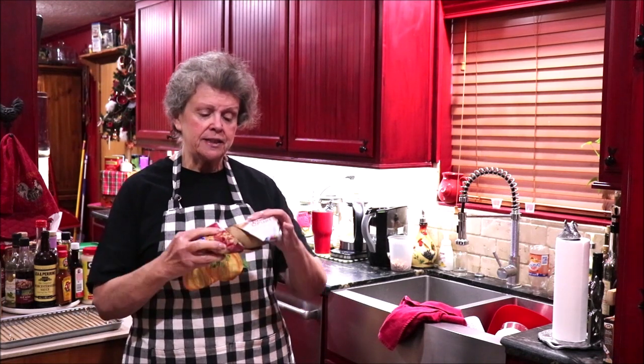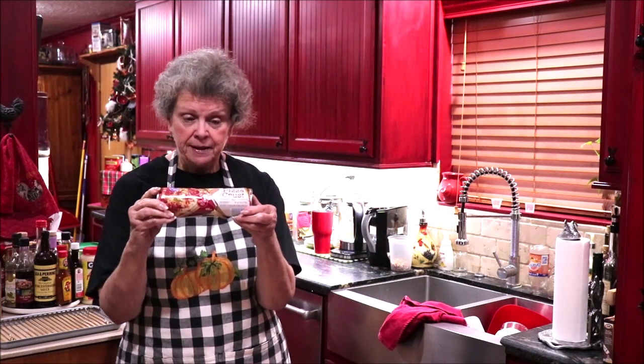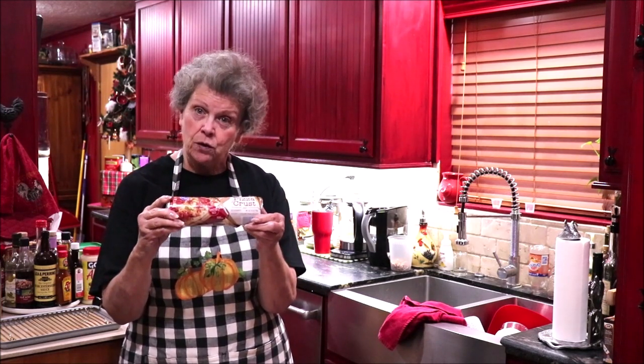I'm fixing to make a snack for my grandson — I'm going to make pizza sticks. He loves pizza, so this is the alternative to making pizza. I'm going to cheat a little bit and use some canned pizza crust. They're easy to make, it's a quick snack, and there's a lot of variations you can do. He's just going to dip them in marinara sauce — it's like pizza but a whole lot easier to hold and eat.